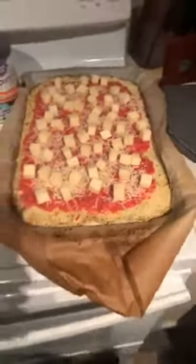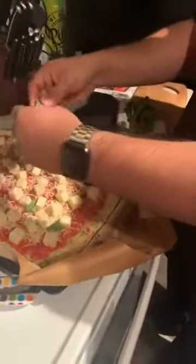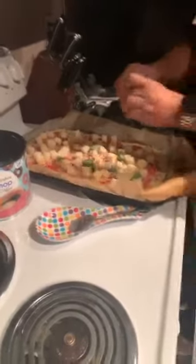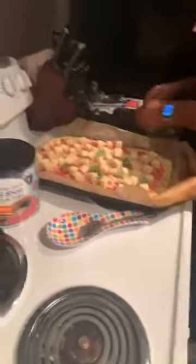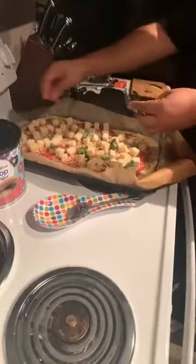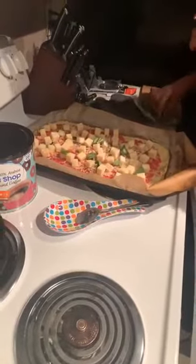Okay so we've got our cheese spread out. Next what we're going to do is take our basil and tear it off into strips — just kind of tear at it like this and then spread it out. Yeah that smells good. I love the smell of fresh basil.